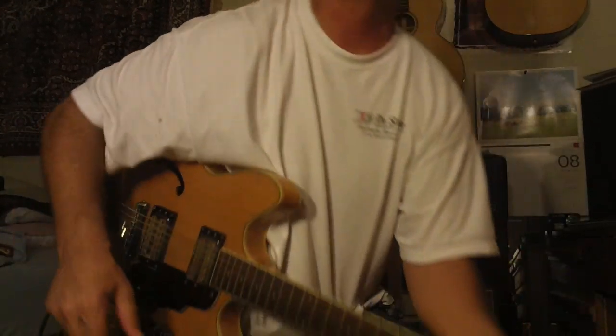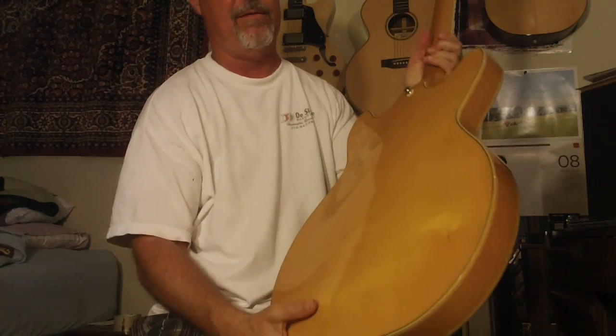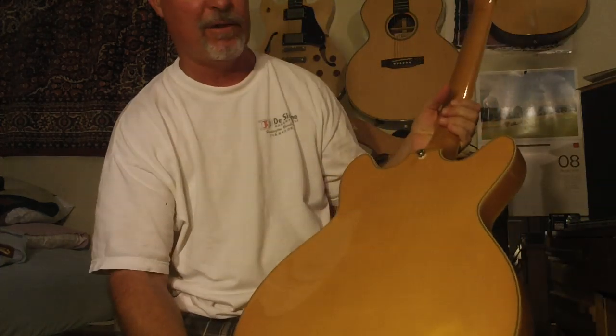Hey, Steve Zook. Welcome back to the Pokesu channel. I just got this in. I'm not doing a lot of buying right now, but I couldn't resist this. These don't come in too often — I get one of these maybe every couple years, if even that.